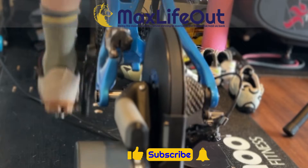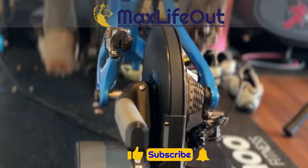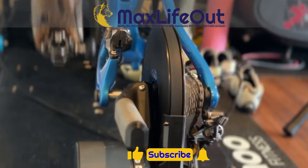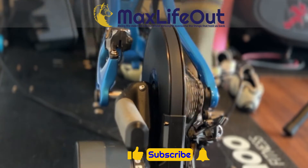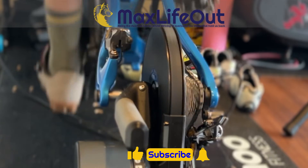Thanks for checking out the video. If you found it helpful, please give a thumbs up, subscribe, or click the bell for future videos. Until next time, Max Life out.